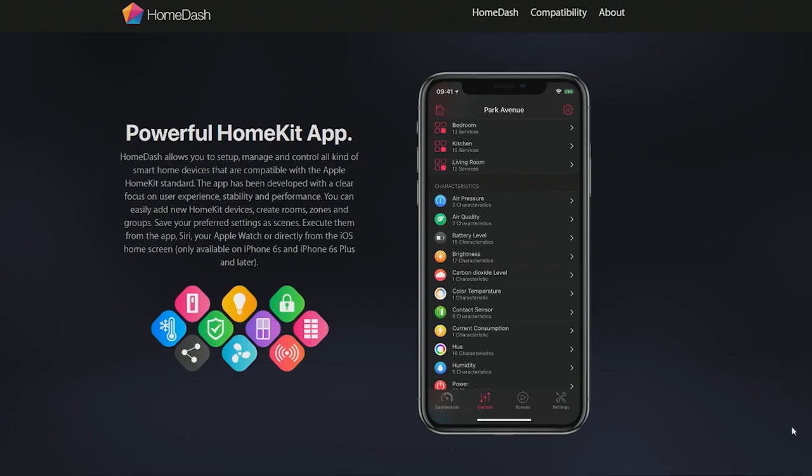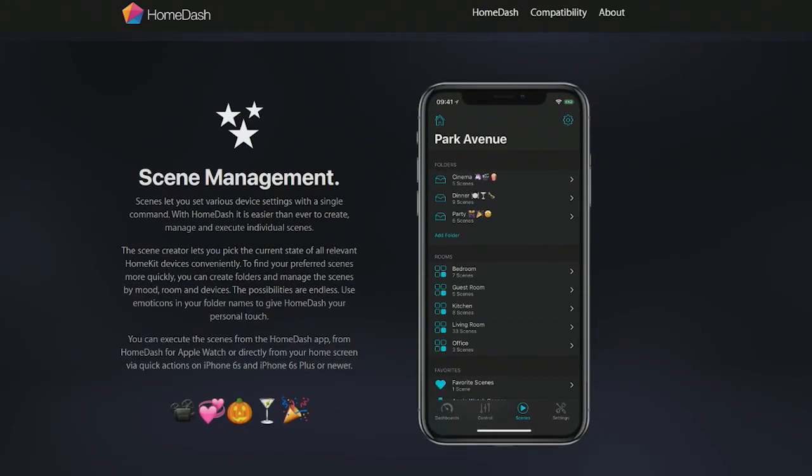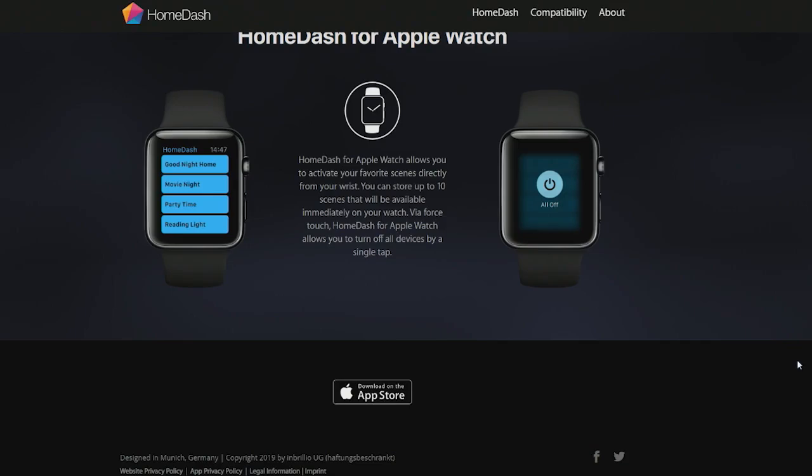You can set it up however you want to. You can show what doors are unlocked and which ones aren't, the average temperature in a given space. You can do individual scenes and make adjustments to a bunch of lights in a room or the color temperature in a room. You can see what the battery level is for some of these smart home devices that you have.